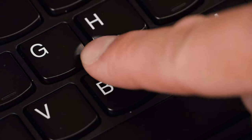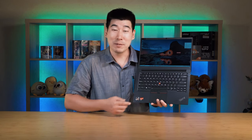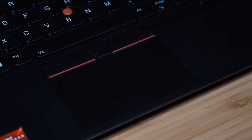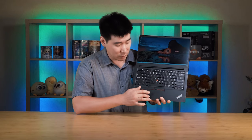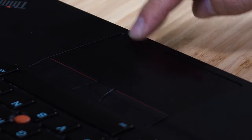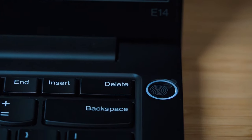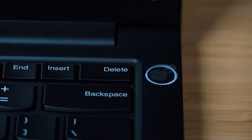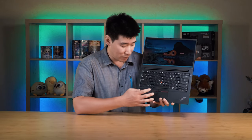In the middle is still the TrackPoint, with three supporting buttons below the spacebar. The trackpad has a smooth matte feel and handles moist hands well — it's hinged at the top so it's mechanical at the bottom. There's a fingerprint scanner built into the power button, which has a nice subtle LED glow. The keyboard is also backlit.